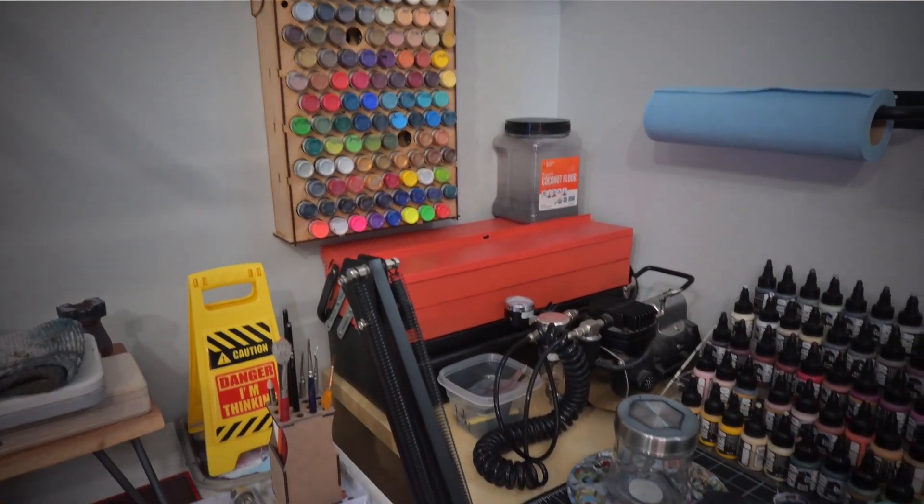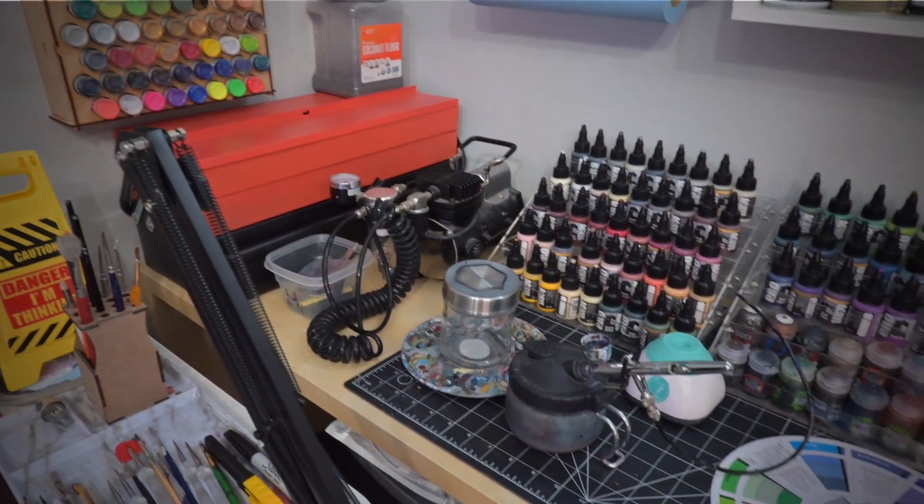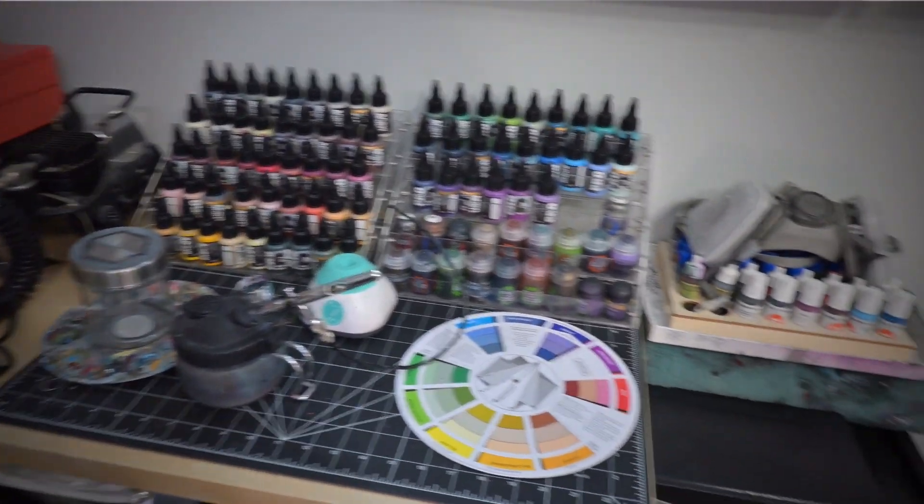Right next to the sit-stand desk, I have a little side desk. It's storing all of my paints, my toolbox, my compressor, my airbrush. I have a little hanger with paper towel there. Basically it has everything I'm going to need in the middle of a painting session.